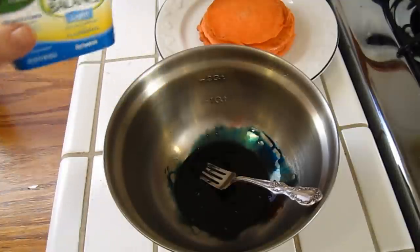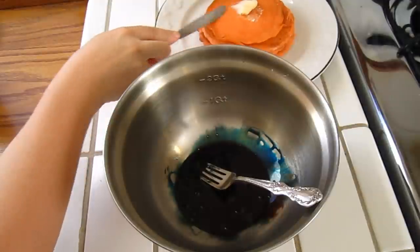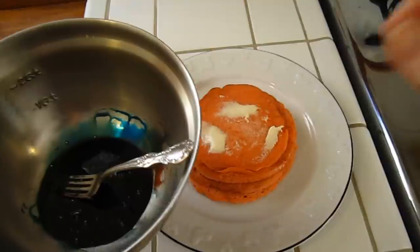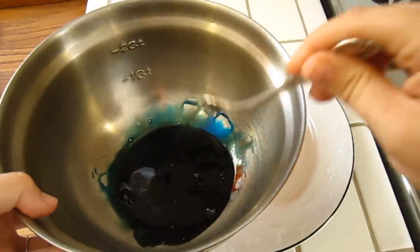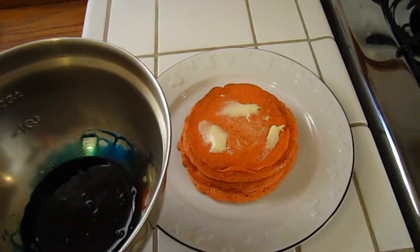We're going to add a little bit of butter to the pancakes, because Lammy likes butter on her pancakes. So we're going to let that melt on top. This is nice and stirred up and it's like a black color. So I'm going to get a spoon, and we're going to drizzle it on top.